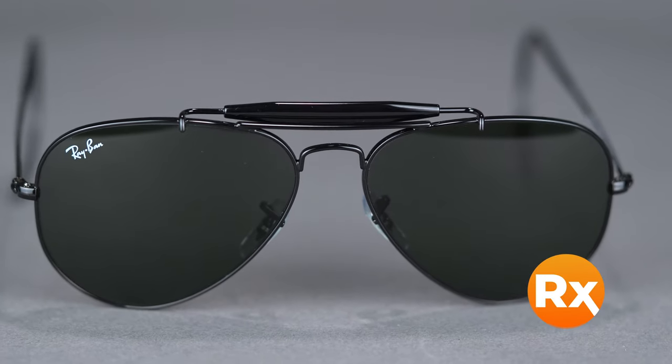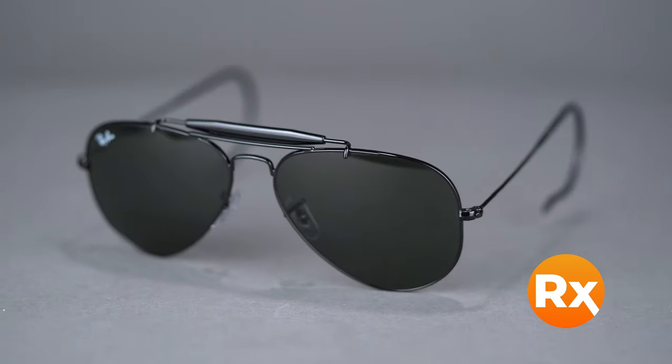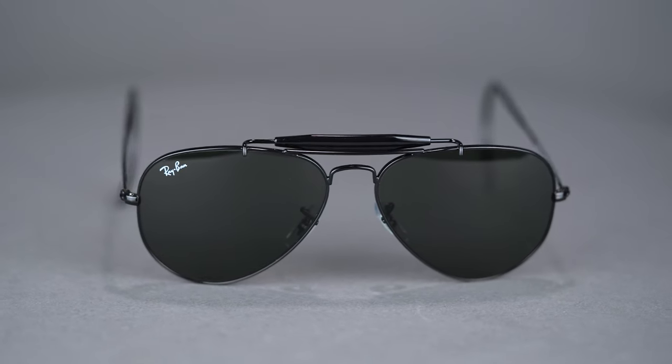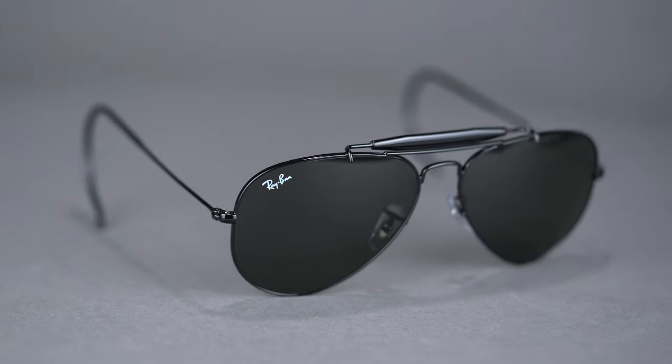Available with prescription lenses, you can get the Outdoorsman with Ray-Ban authentic lenses or SportRx custom lenses. If you're looking for a stylish performance piece, the Outdoorsman is sure to exceed your expectations. Get your Ray-Ban RB3030 Outdoorsman at SportRx today.